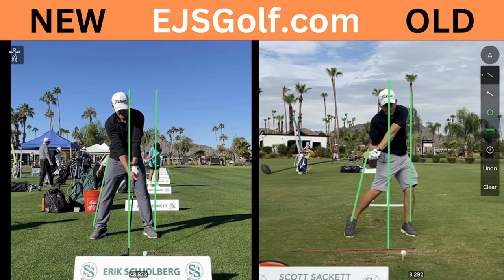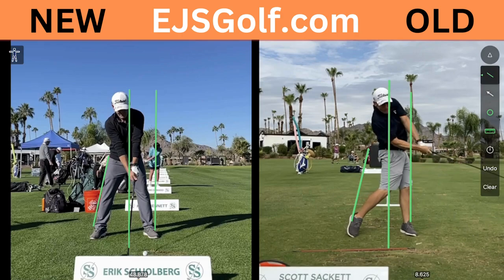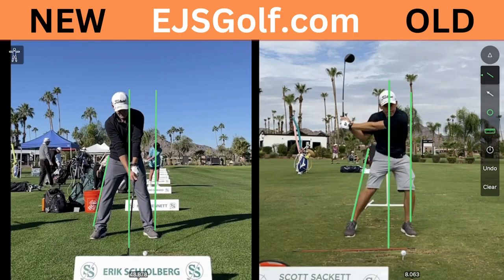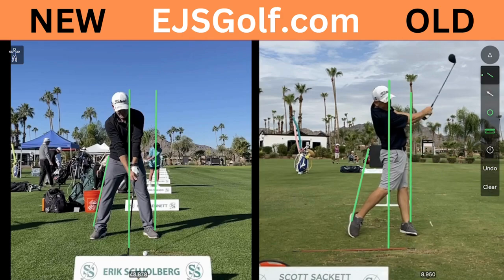So look at his left leg — it hasn't straightened at all. Now it's straightened. Power source wise, terrible. He's not using it at all. He's just kind of wailing at it, coming way forward and then using some talent to get to it. He does have a lot of talent.